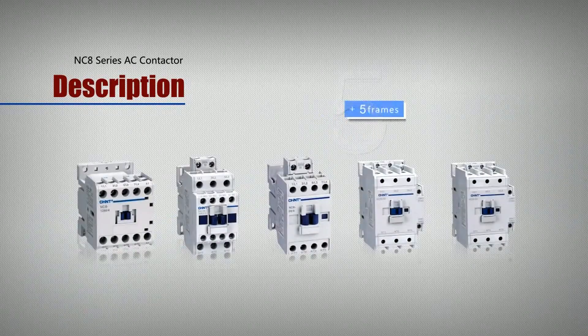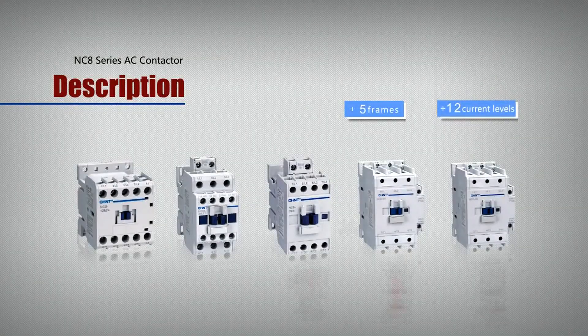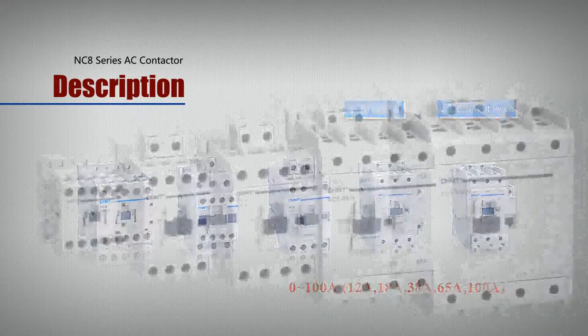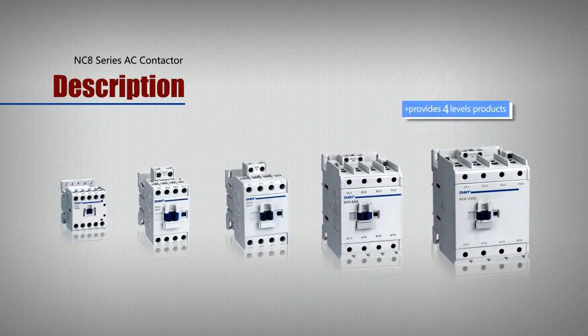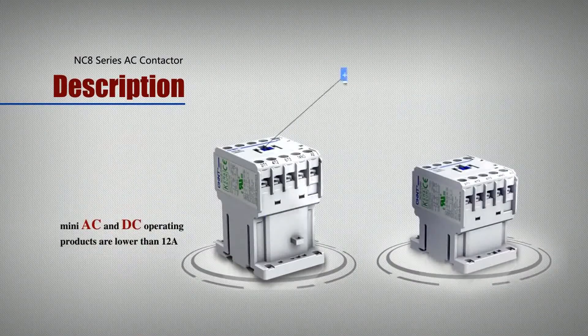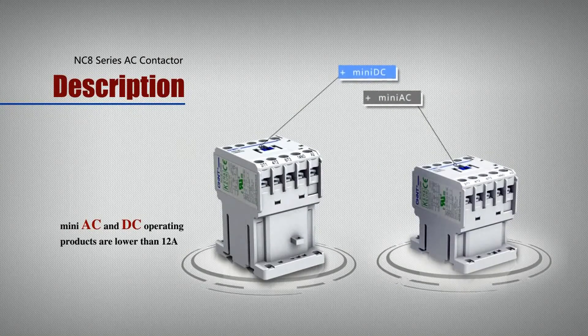There are totally 5 frames and 12 current levels of NC8 Series AC Contactor, which provides 4 levels of products. Mini AC and DC operating products are lower than 12A.